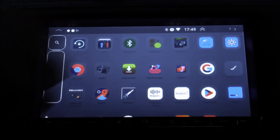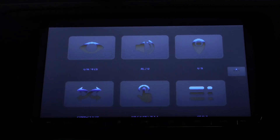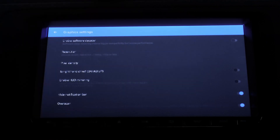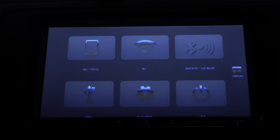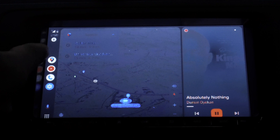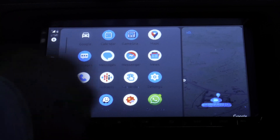Disconnect your phone, then open Head Unit Reloaded and go to Settings → Graphics → Resolution. You can go to 720p — I wouldn't advise 1080p but you can play with it. Select 720p, go back, and reconnect your smartphone. At 720p the orientation changes, but you'll notice the map doesn't expand because of the DPI setting.